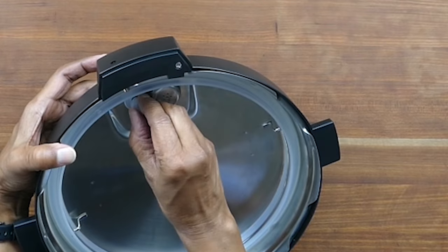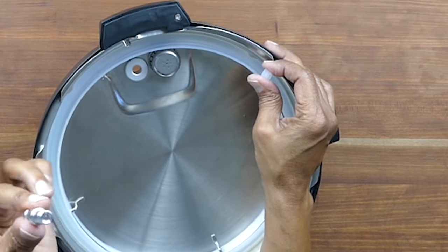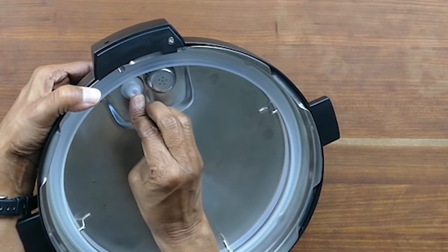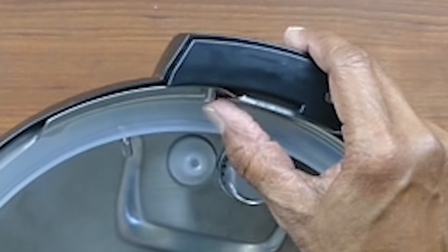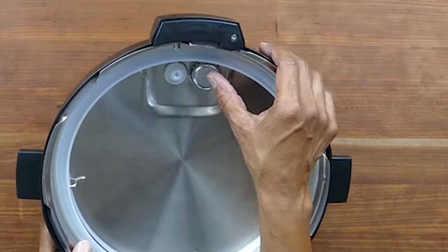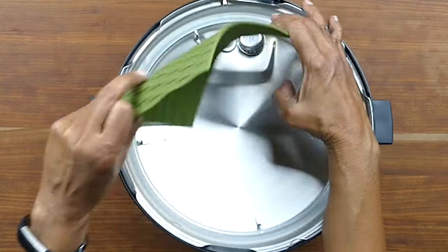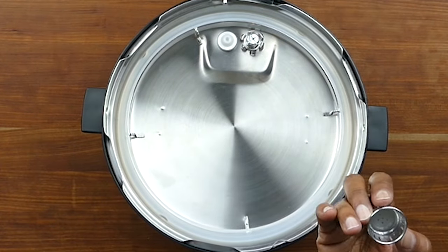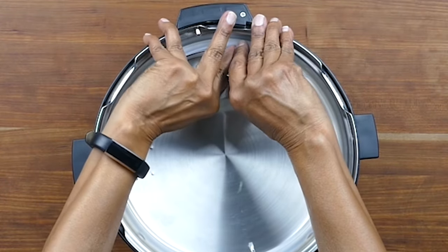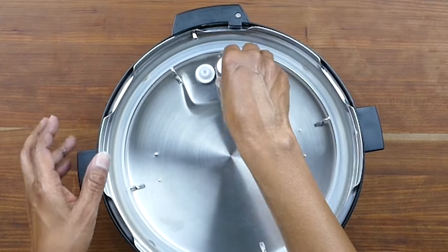Here we have the float valve again. I'm going to remove it by taking off the silicone cover — the float valve just pops right out. Be careful not to lose it, then stick it right through the hole again and cover it with the silicone cover to put it back in place. This is the lid locking pin — the pin that engages the lid and keeps it locked when your Instant Pot pressurizes. And here we have the anti-block shield. I use a silicone trivet to remove it; it pops right off and you may sometimes need to clean it if you're cooking messy foods. You can also use your fingers or a dishcloth to remove the anti-block shield.